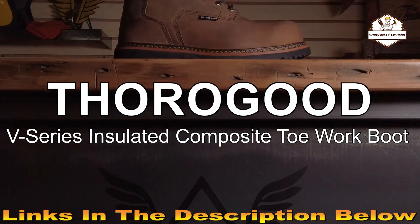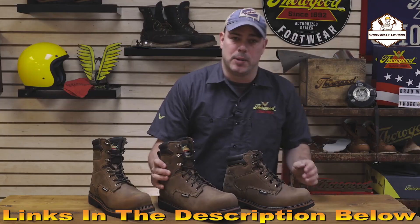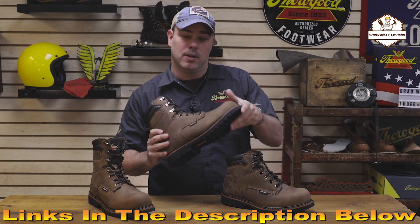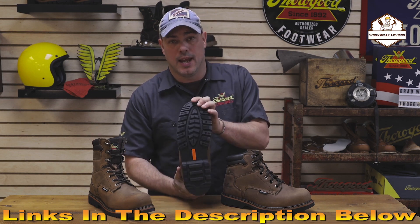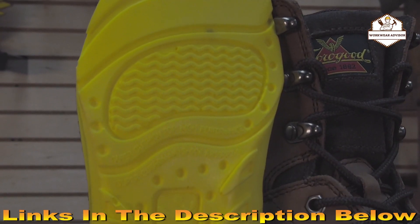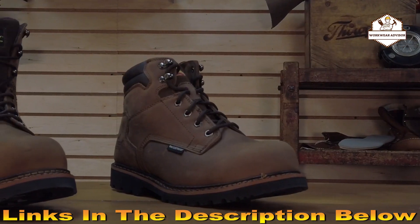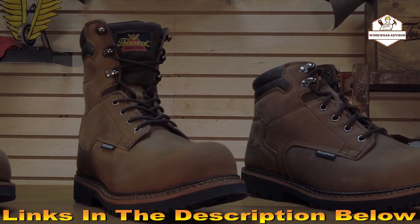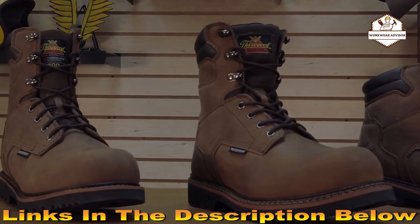Today we're talking about the V-Series Waterproof Work Boot. All three boots in this series feature a padded comfort collar, brown crazy horse leather upper, a semi-oblique composite safety toe, weld construction, and a rubber chevron oil and slip resisting outsole. Inside the boot you'll find a polyurethane footbed for all day comfort. The V-Series waterproof features a 6-inch version, an 8-inch version, and an 8-inch version with 400 grams of insulation for those colder weather climates.